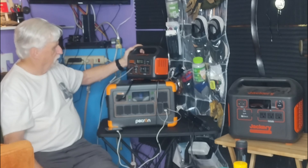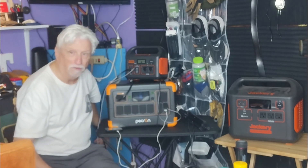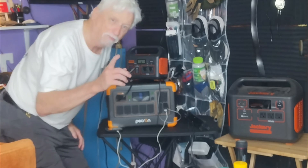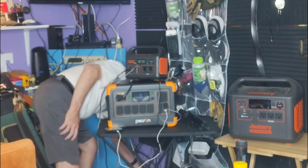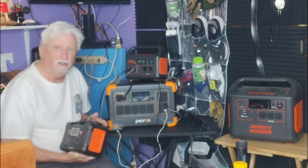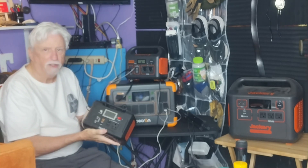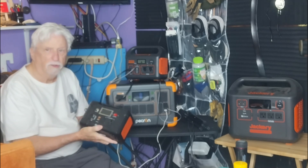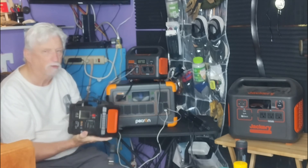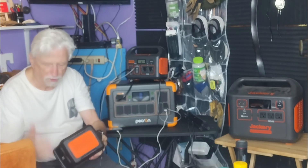We've also got this small Jackery 300 — that's probably the second one I got. The first one I got was the Flashfish. This is the Flashfish. Although it works good, for some reason it got to where it wouldn't charge with the power supply that came with it. The only way I can get it to charge now is through a cigarette lighter charger, which I just plug into the Jackery or the Pecron. But it still works fine — I've had it for years. No complaints other than the brick doesn't charge it anymore.